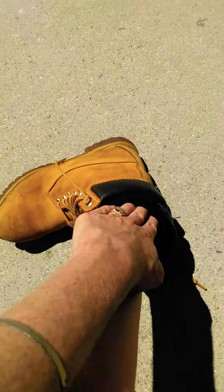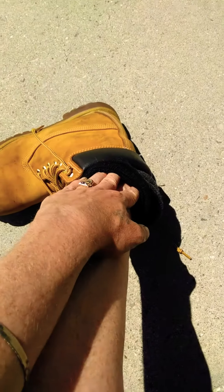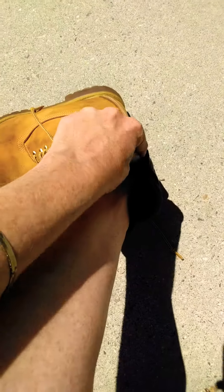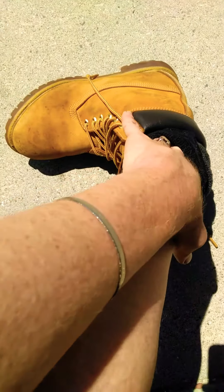Hi everybody, I'm going to show you a little bit of alchemy to help with some of those issues about feeling grounded and secure. As you see here, I have open here my ankle.